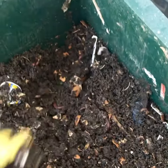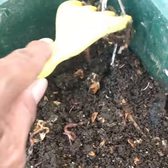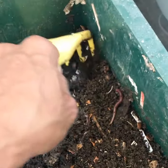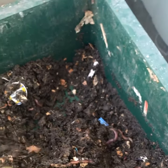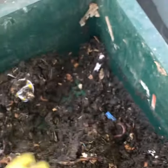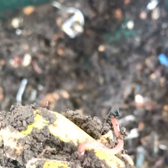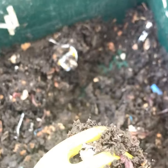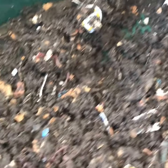These guys are pretty fat. Let's move them up. This is where they are — let's go to the next tray.